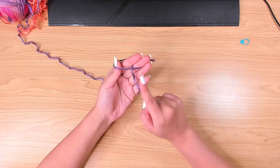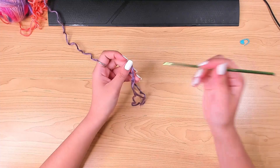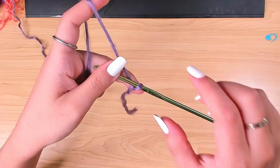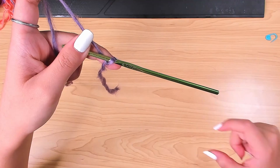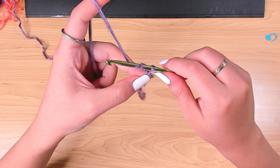First we're going to make a cross like this, then pull this yarn through the loop, insert your hook, and we're going to make a chain that is the width of the bottom ribbing band. Yarn over and pull it through the loop on the hook — that's chain 1.